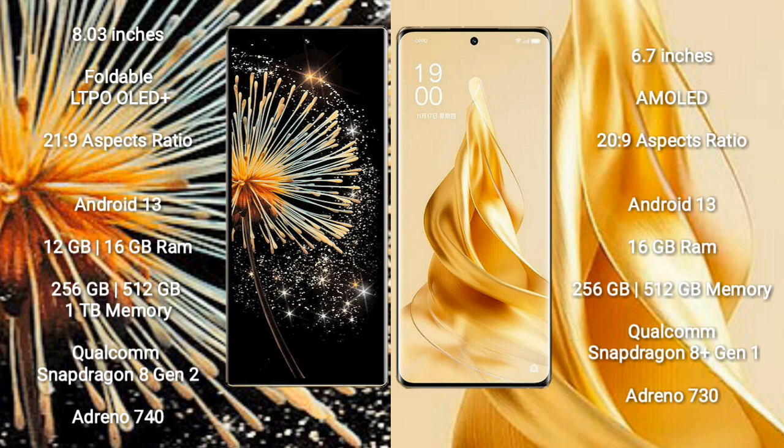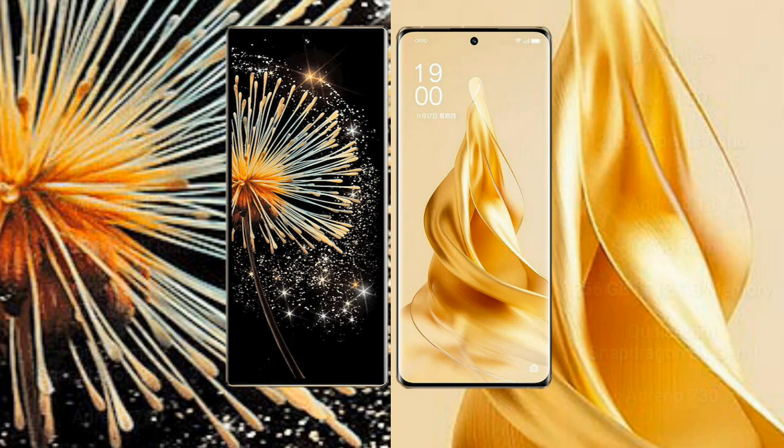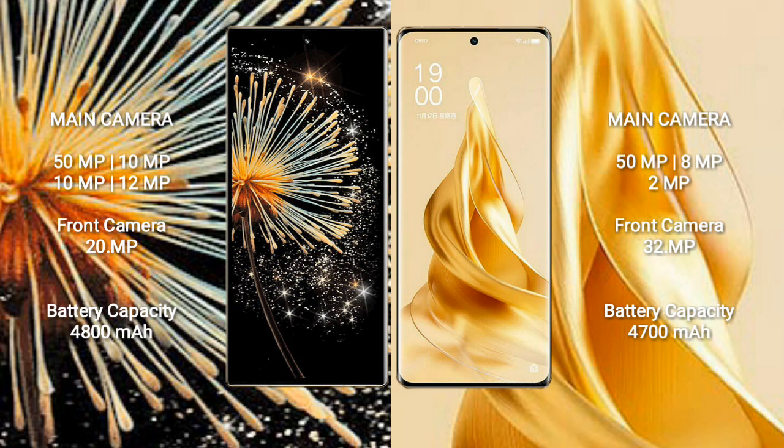OPPO Reno 9 Pro Plus runs on Android 13. It comes with 16GB RAM and 256GB or 512GB internal storage. It features a Qualcomm Snapdragon 8 Gen 1 processor and Adreno 730 GPU.